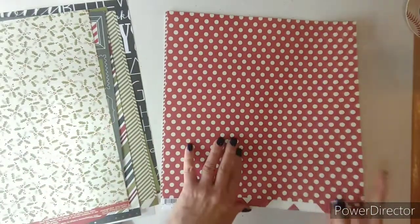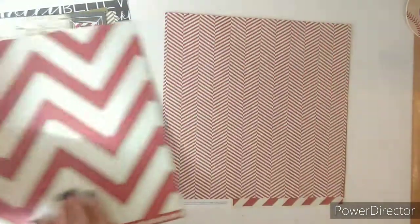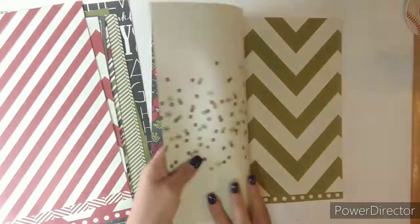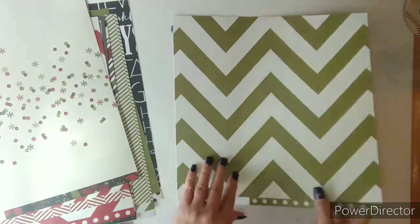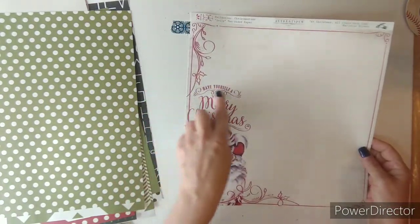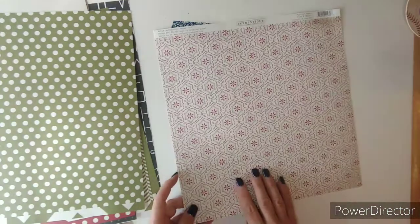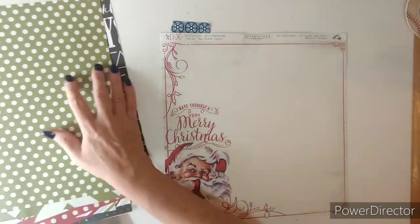This would also work for Disney with the Minnie Mouse. This one is authentic and it says 'Have Yourself a Very Merry Christmas.' This is the back side.